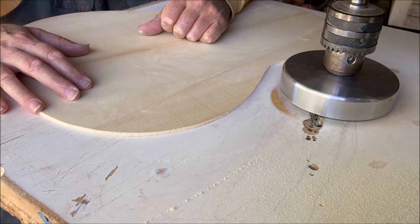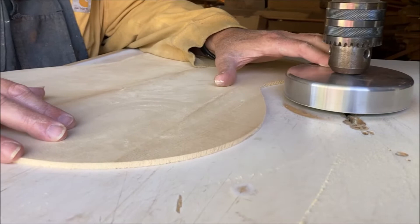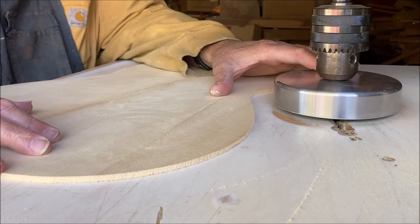And if you don't have a thickness sander at home because you have a small shop, you can use one of these drill press setups with your benchtop drill press. That's how I used to do it probably 25 years ago.